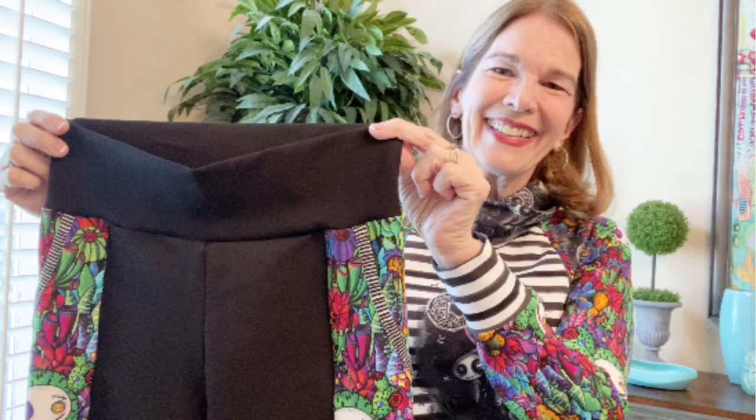If you're enjoying my videos, please like, share, and subscribe.